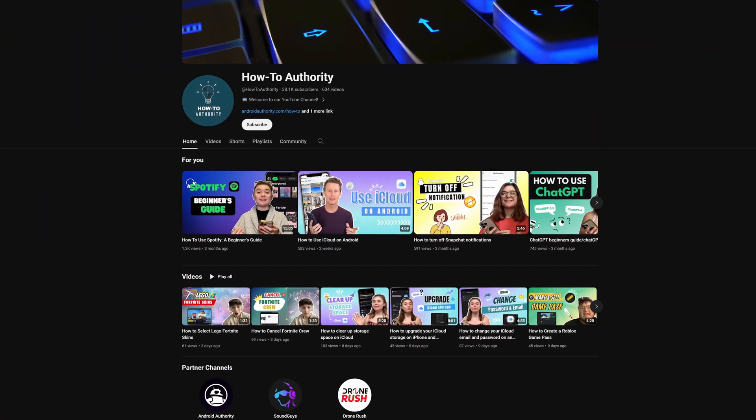If you found this video helpful, maybe subscribe to HowToAuthority for more like this in the future.